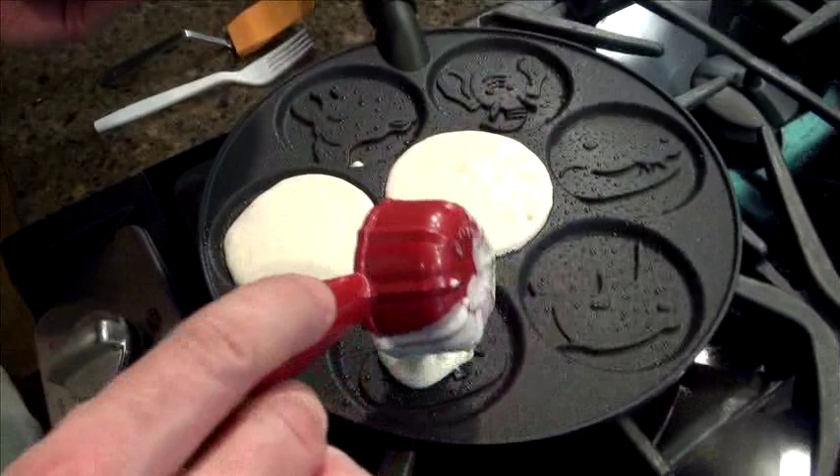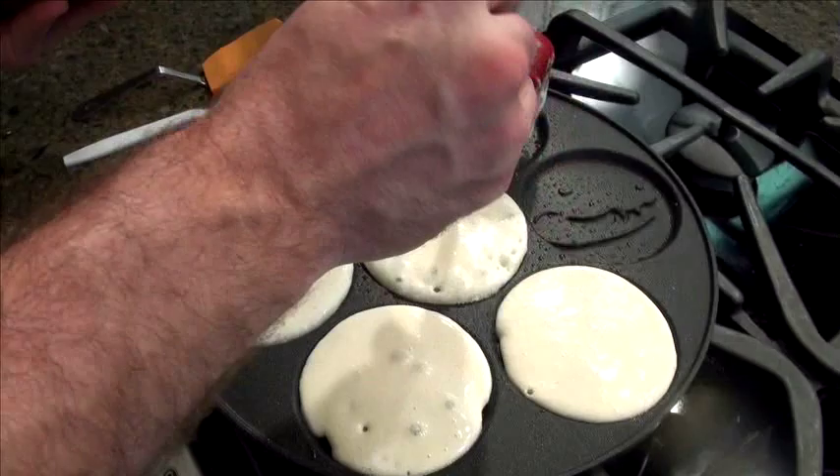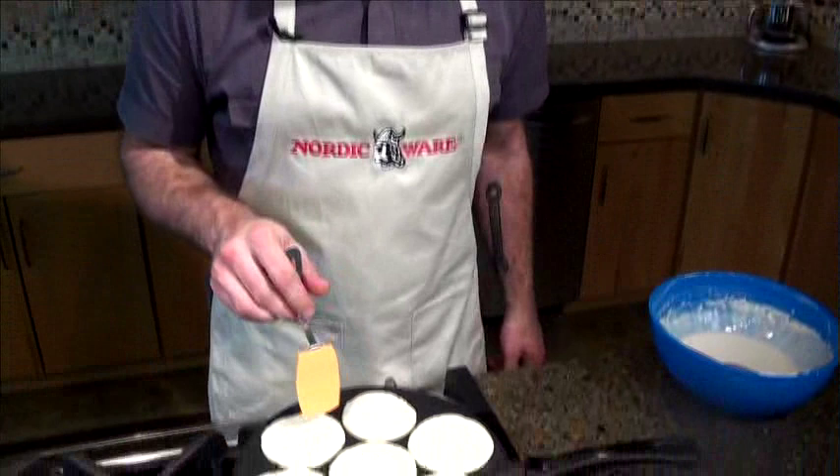I'm going to leave one well open so I can turn the pancakes into an empty well. As you can see, they're bubbling like a normal pancake. As it gets spongier, you can see they're getting done on the other side.